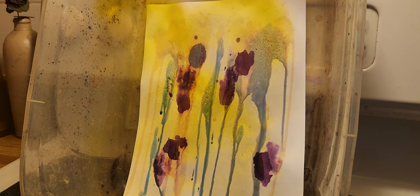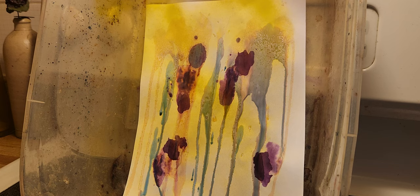Methylene blue and dimethyl orange, which creates that neat pattern, as you can see. The last one I'm going to be using is azure red in acetic acid.